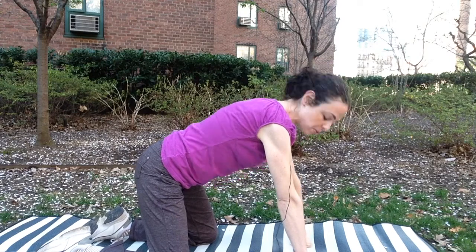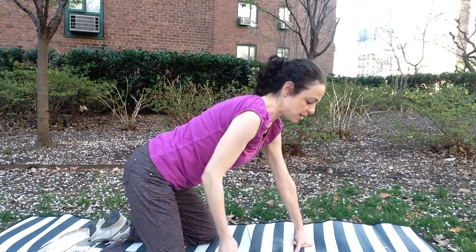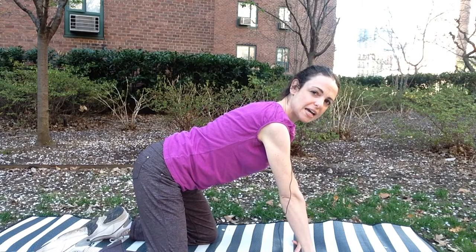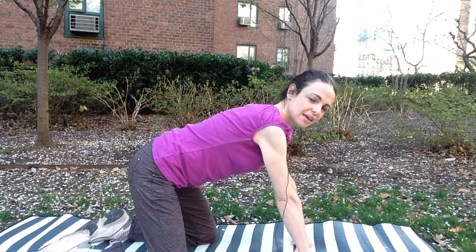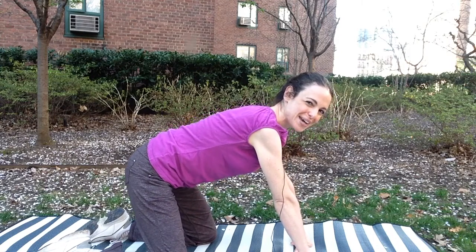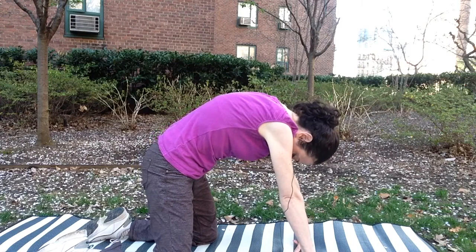A lot of people do cat-cow just up and down. I want to have more of a snake-like motion through the spine so that you're moving each vertebra at a time. Start at the base of the spine, like a pelvic tilt — I have a video on that you can check out. Pelvic tilt and then rolling up. Head is the last thing to come down.